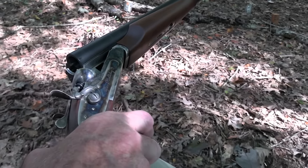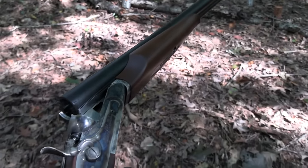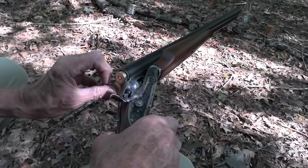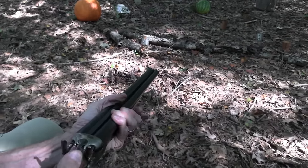Doc Holliday here — actually it's Hickok45 here, but I have the Doc Holliday shotgun from Pedersoli Cimarron. And we're going to put it to work at long range. How's that?